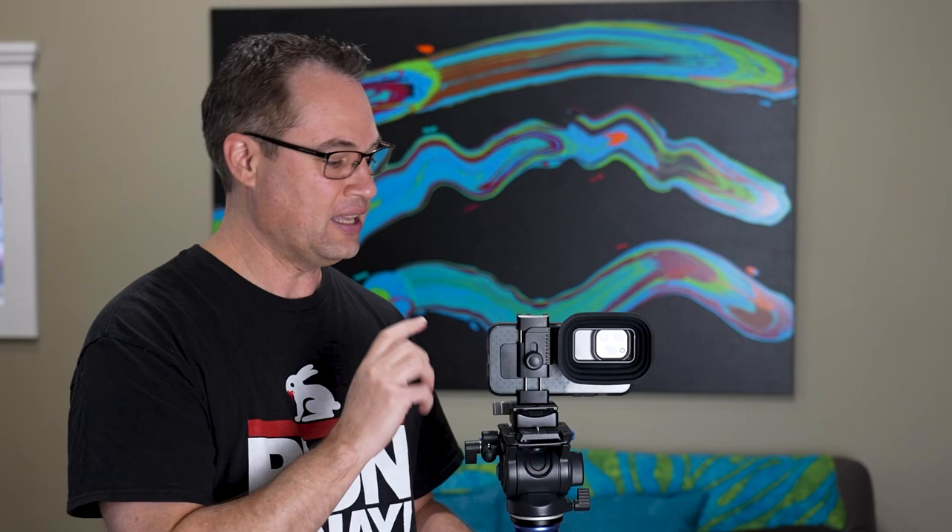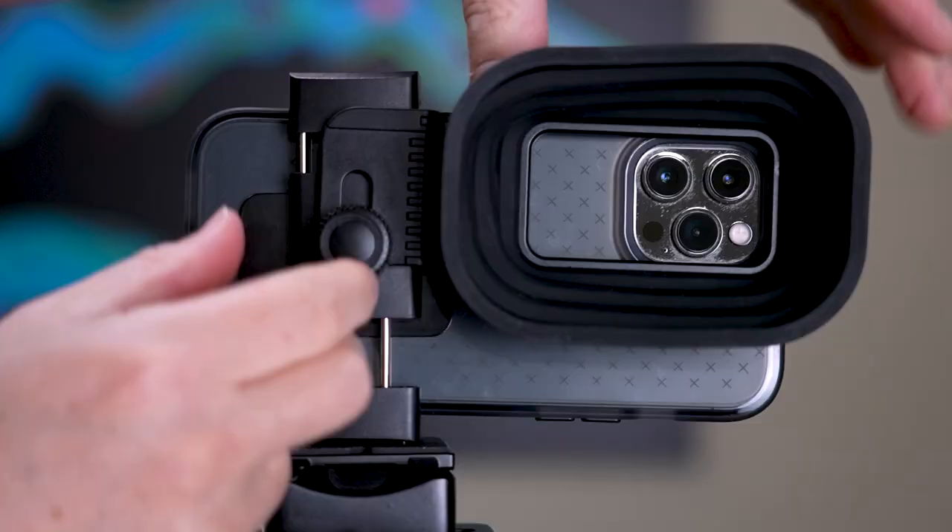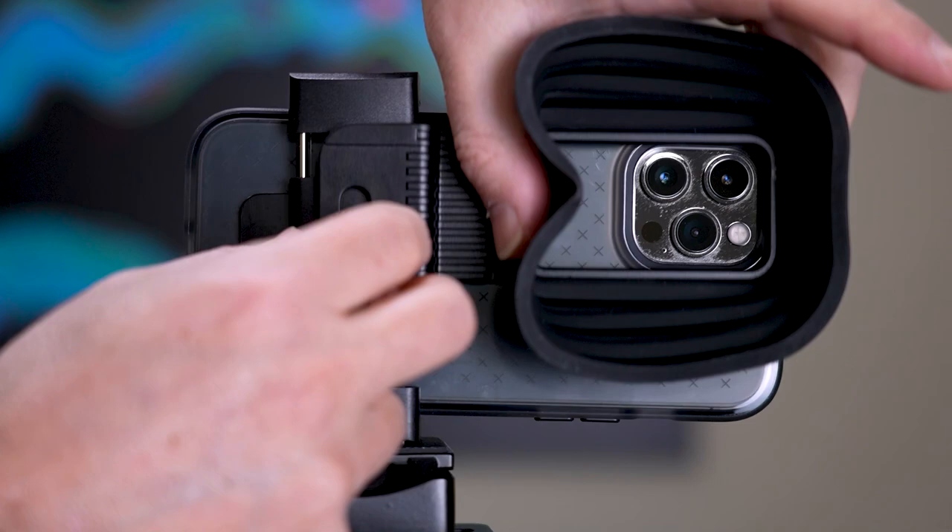It's also really good for shooting out of windows, and we'll look at that in just a second. First, let's look at the lens hood because it's really easy to use. It's got this adjustable mount so you can adjust it for pretty much whatever smartphone you want.